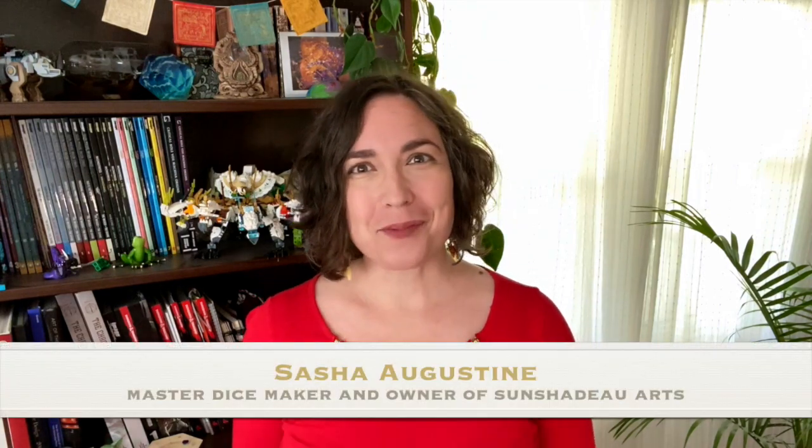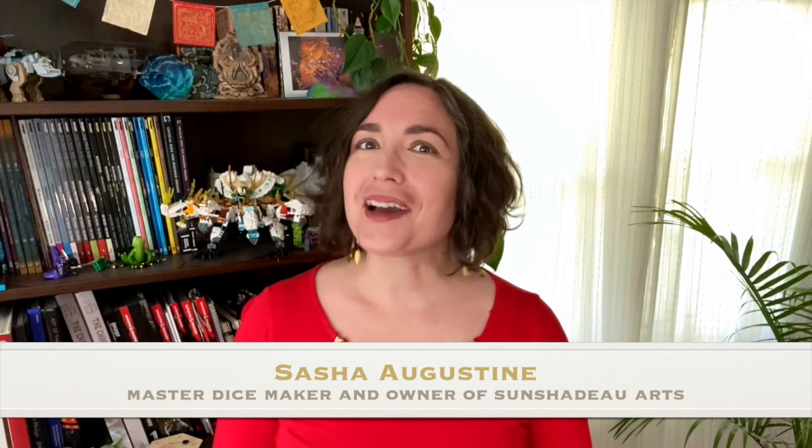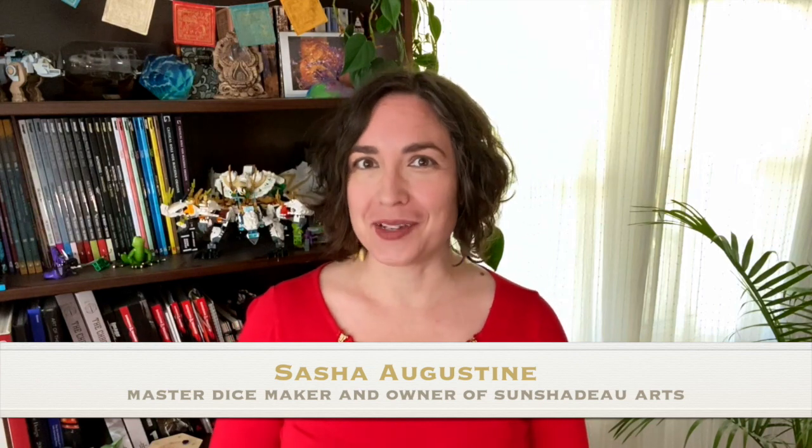Hello and welcome to Ask the Dicemaker. I'm Sasha, the master dicemaker behind Sun Shadow Arts, and I'll be your guide on this journey into the world of handmade resin dice. Today on Ask the Dicemaker, we're going to delve into one of the most important tools in a dicemaker's arsenal.